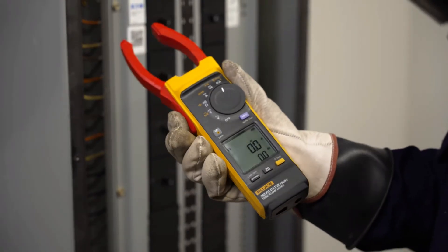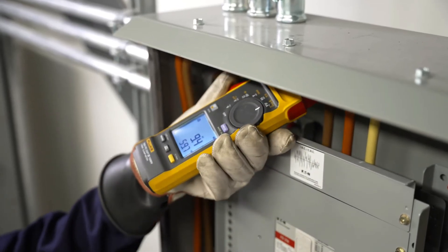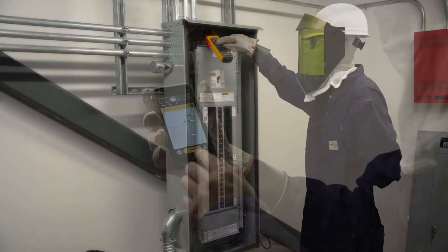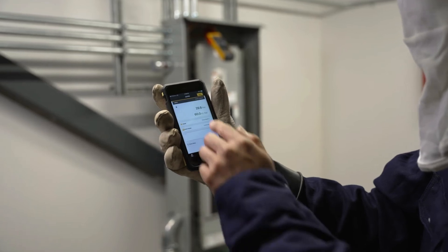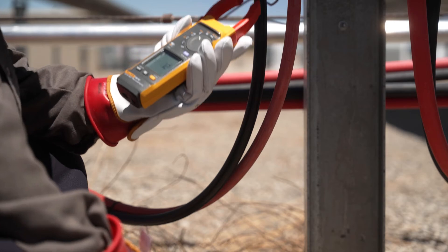The thinner jaw is ideal for clamped spaces like combiner boxes or inverters. Fluke Connect lets you view, share, and save measurements from a safe distance — including DC power measurements, voltage and current.